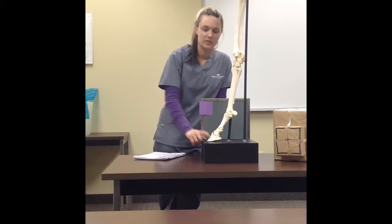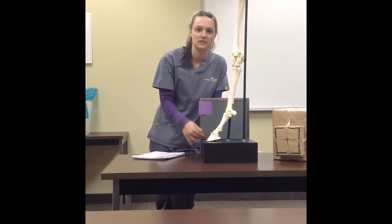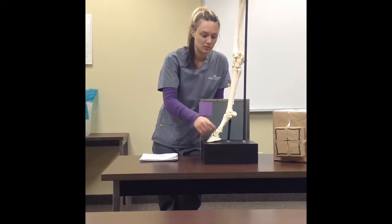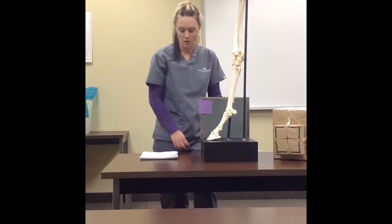The horse is going to be standing with the limb of interest and the contralateral limb on wooden blocks. A plate handler is not needed for this position because it can be placed in the wooden block in the positional slot. The focus is going to be all the joints and bones in the foot, including P3, P2, distal P1, navicular bone, distal and proximal interphalangeal joints, as well as the hoof wall.